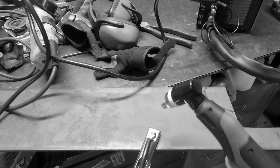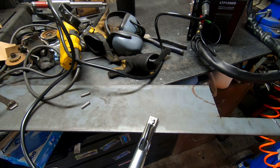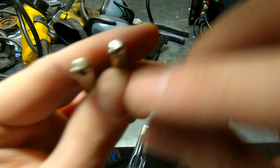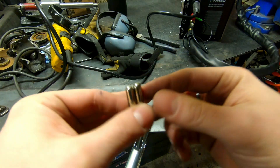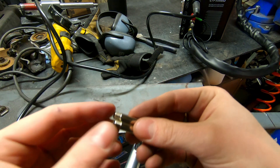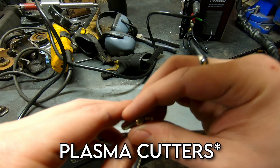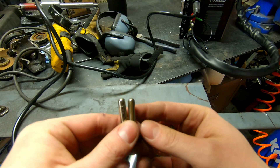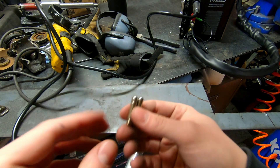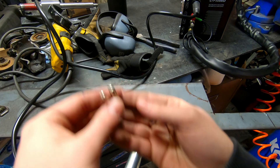I already ran into my first issue - I turned it on and it was just blowing air, I couldn't get the arc to start. I pulled the tip apart to look at the consumables and the tip that came installed didn't look quite right compared to the other tips they gave me, so I threw another tip in and the arc started right up. It's not the biggest deal because they gave me extra consumables, but it just goes to show that on cheap Chinese equipment, sometimes you need to do a little troubleshooting. If it still cuts good then I'm not too mad, but not very confidence-inspiring.